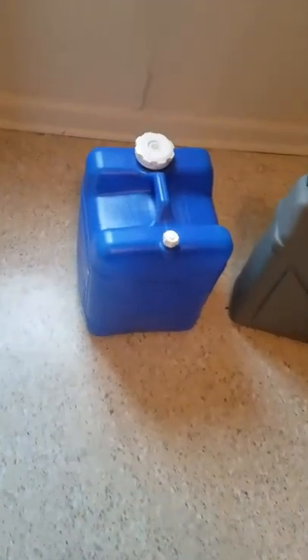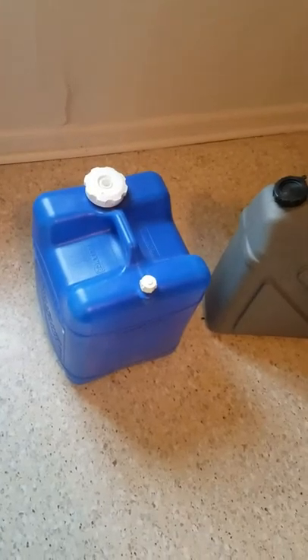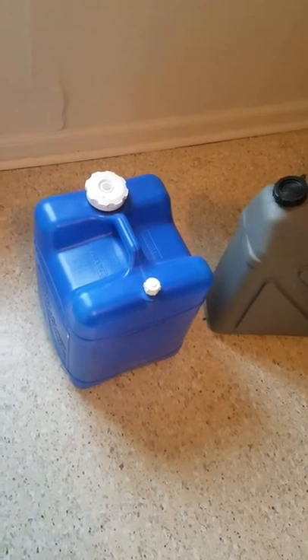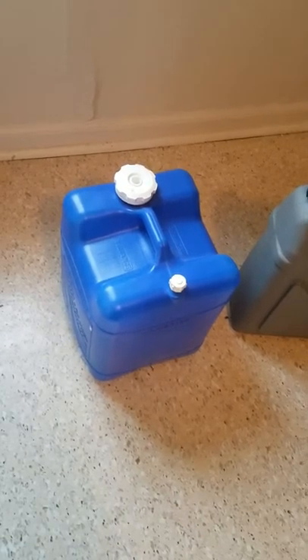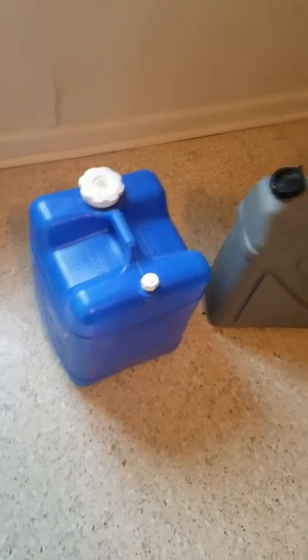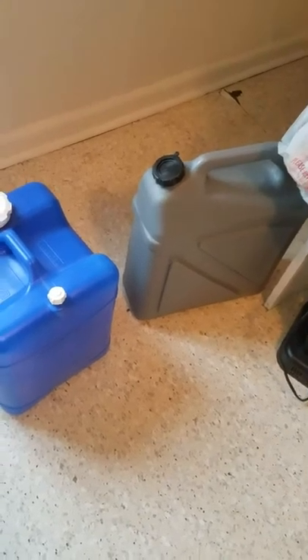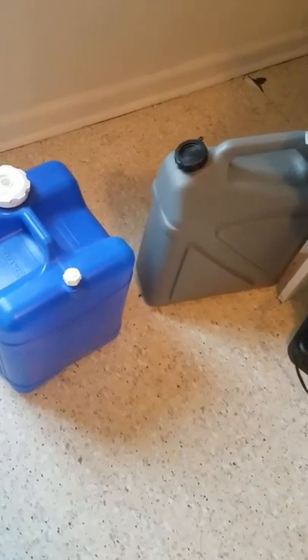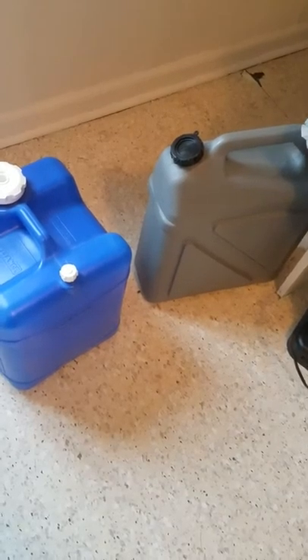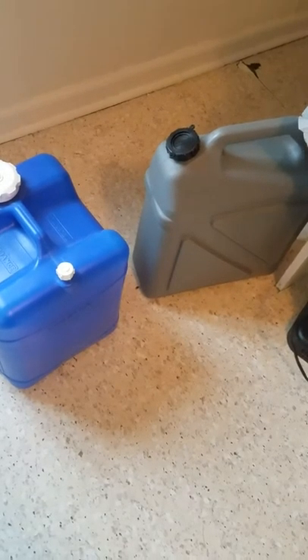The other thing that I've hacked is I've been using these 7-gallon Reliance water containers for showering and for extra water. This Reliance — I don't remember what the capacity of it is, but it's called a Rhino, I believe. It's also the same thing.